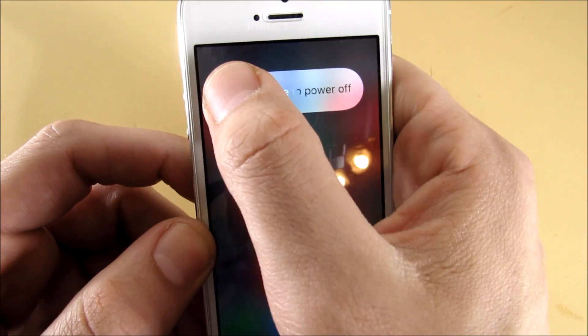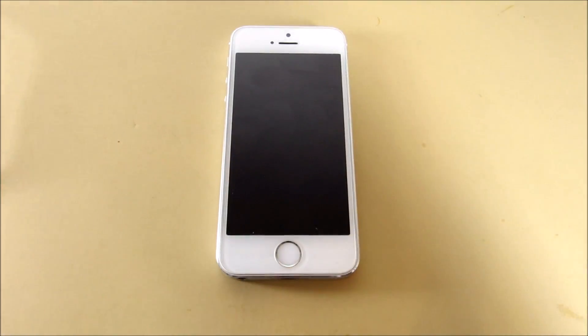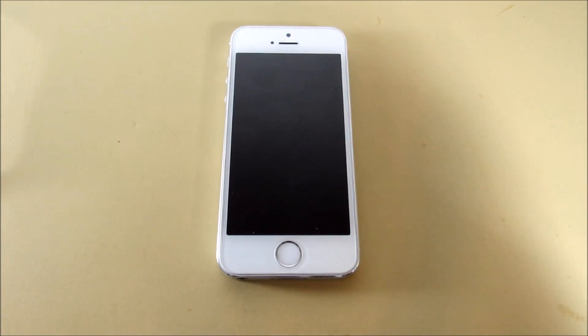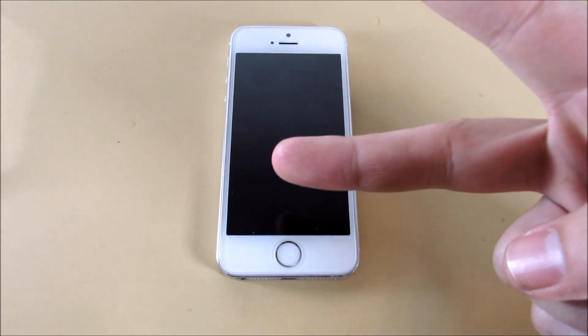And there you go — now you can power off your iPhone. This will work for any of your iPhones. If you guys found this video helpful, please hit that thumbs up below and subscribe to the channel for more tips, tutorials, reviews, and all kinds of fun on Everything Tech. I'll catch you all in the next episode — be well, and peace.